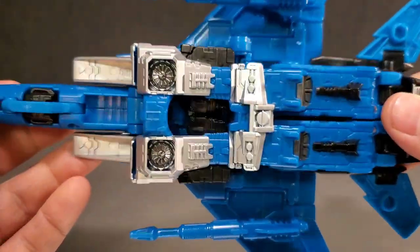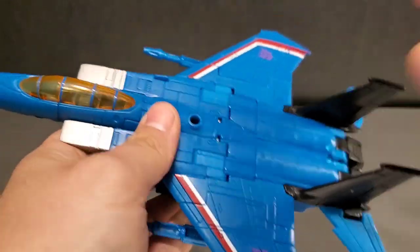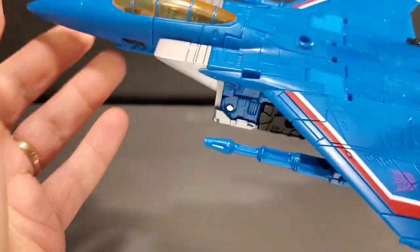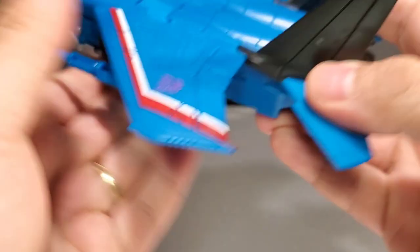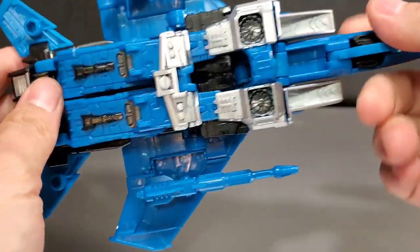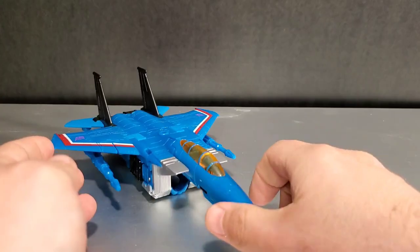This isn't really going to be a full-on review. It's more about comparing all three Seekers together and showing them off alongside the original Chug or Generations Universe versions of the characters. Looks really good in jet mode. I honestly think jet mode is the best mode of the figure overall.